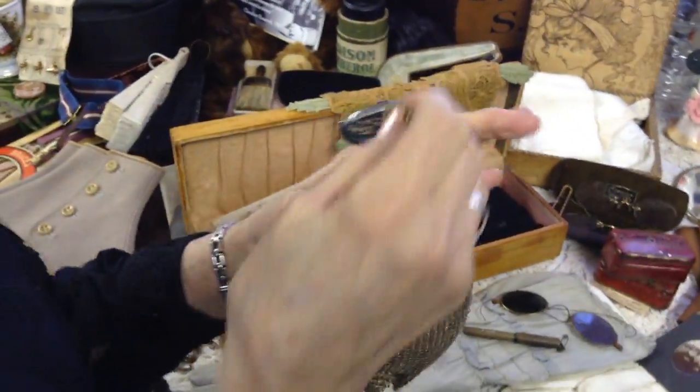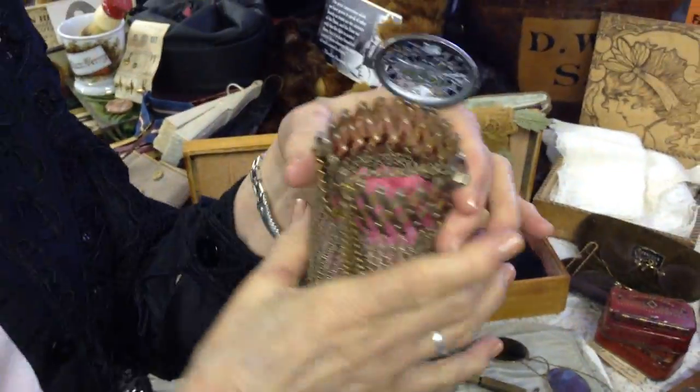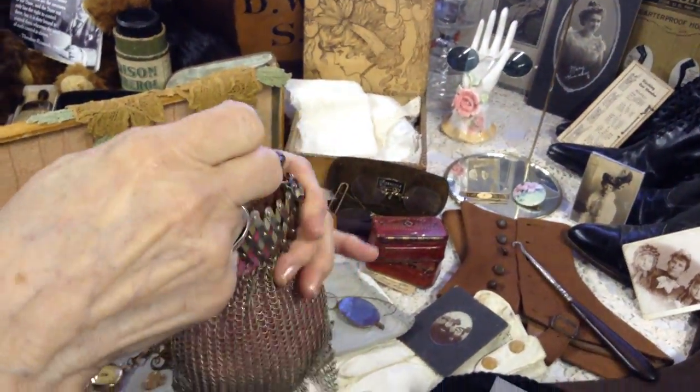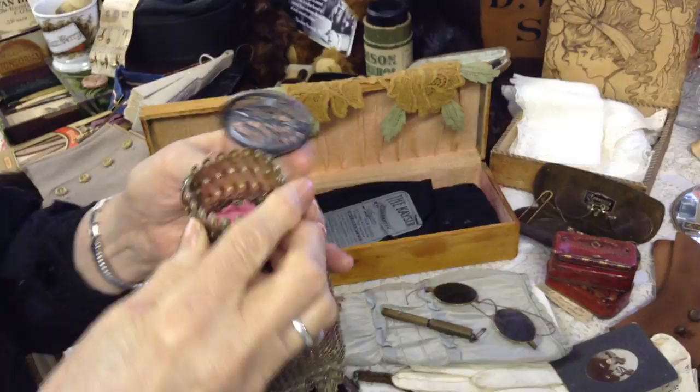Doesn't seem very convenient to me. It's an expandable top and they called it an opera bag. I don't know if that's... well, I know it goes back, but I'll mess with it later.